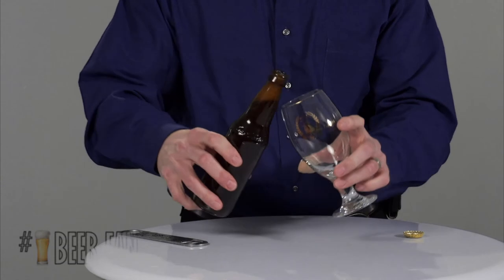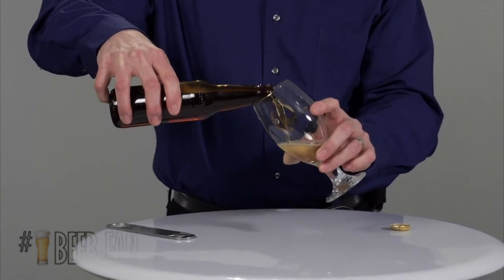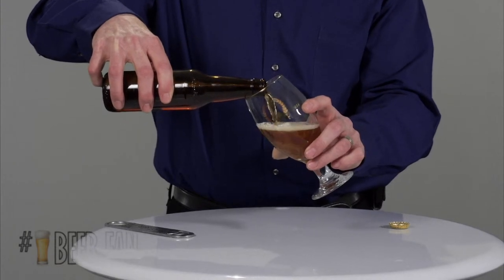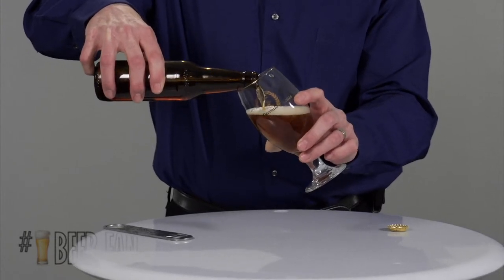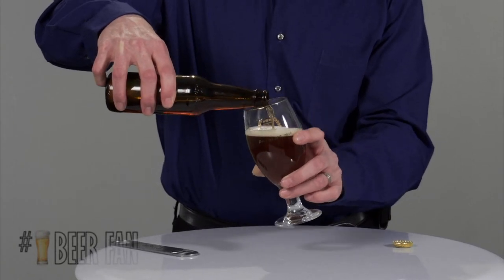Here we go — I've got to pour. With regards to pouring, you should always hold your glass at about a 45-degree angle and pour the beer along the side until you work up a bit of a head.